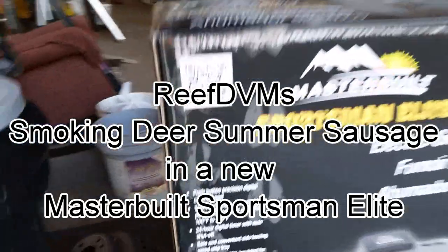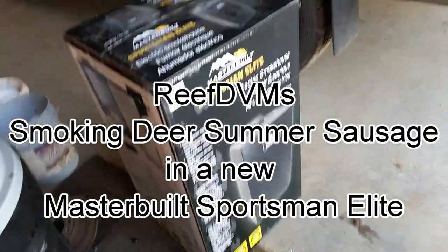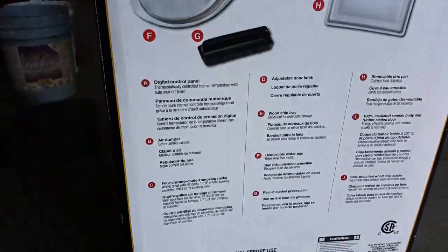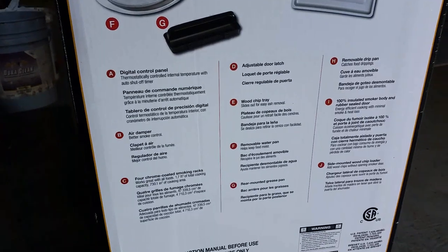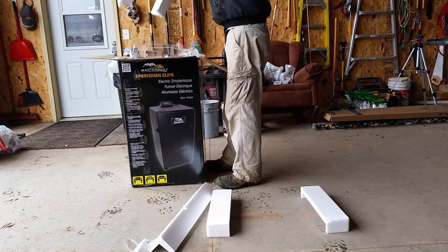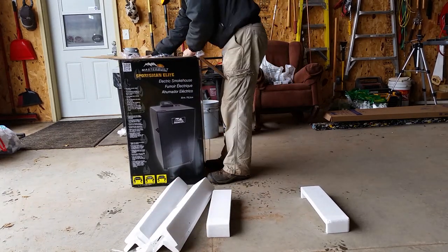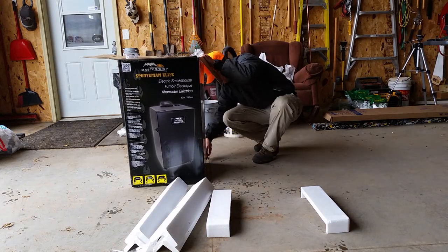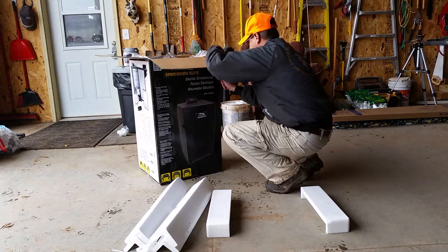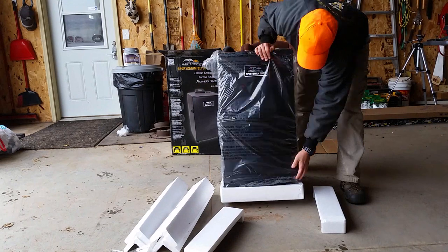Hey, ReefDVM's coming at you today with smoking some deer sausage on the farm. This year we're going to do it in a new Masterbuilt Sportsman Elite smoker. I picked one of these up on kind of a Black Friday deal at Fleet Farm. It's a nice smoker that my relatives have, and they've had good luck with it. I've got some neighbors that have this smoker too.